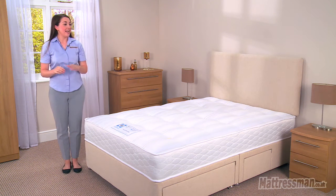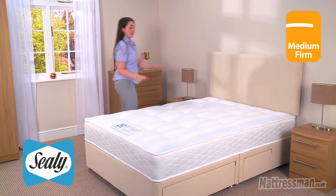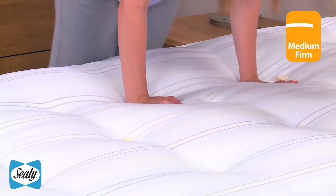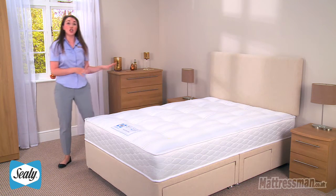Hi, I'm Chantel from Mattress Man and this is the Back Care Firm from Sealy. Now it has a nice medium to firm tension, it's great for a variety of shapes and sizes, but for those looking for a little bit of extra support, this is one for you to take a look at.